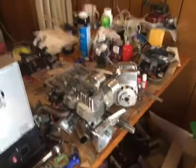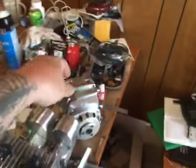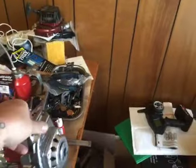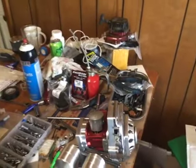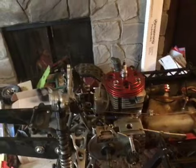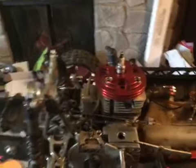Hi guys, welcome back to SRE Customs. I'm making this video to let you guys know I've got a couple of skull pods for sale. I have one reed case that I'm going to be finishing up, and I've also got the one I've been running on my car. The one on the car runs great — they're both going to be for sale.